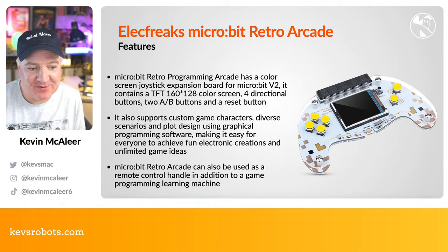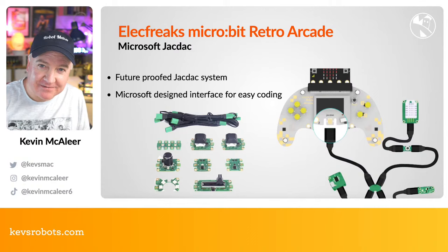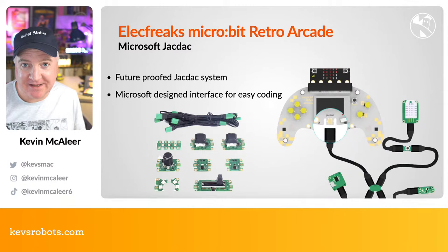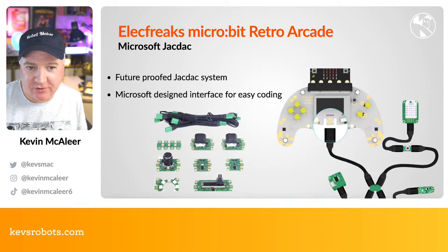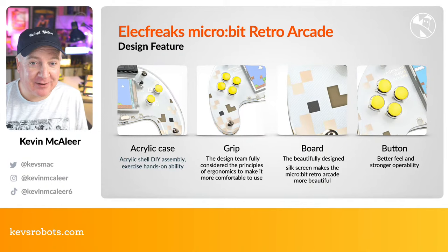There's a JackDac connector on the bottom. JackDac is a future-proofed protocol and mechanical design language for extending and connecting things — similar to Grove or QTSTEM interfaces. It's a standard Microsoft has widely rolled out, and this board has access to it, so you can connect extra sensors, motors, and more. It's a real extra win that they've included this.